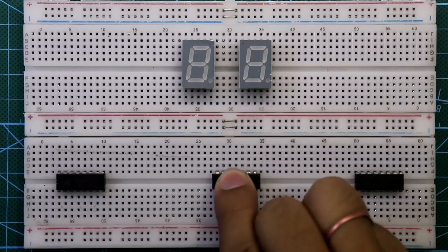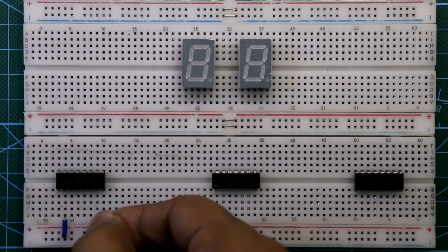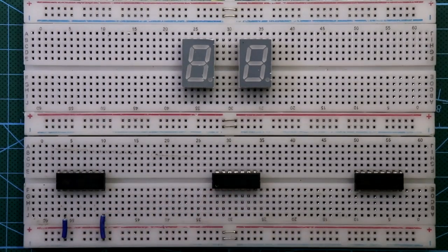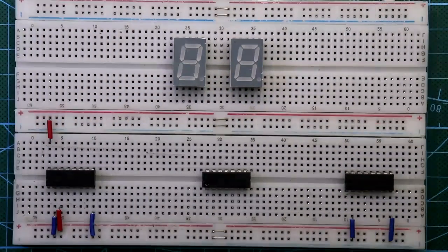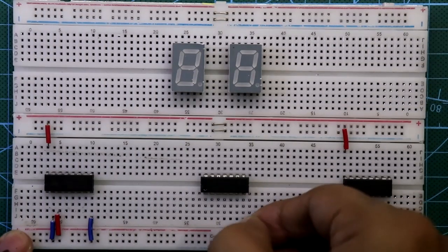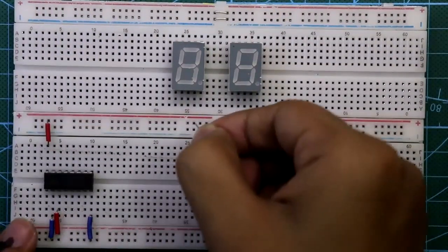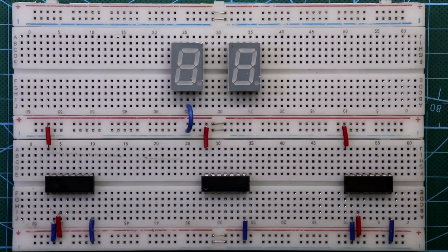Now let's see this on the breadboard. Place both displays — here is the second 4026, here is the first 4026, and the middle IC is 7408. Pin 2 and pin 8 are connected to ground, and pins 3 and 16 are connected to plus VCC, also for the first IC. Pin 7 of 7408 is connected to ground and pin 14 to plus VCC.